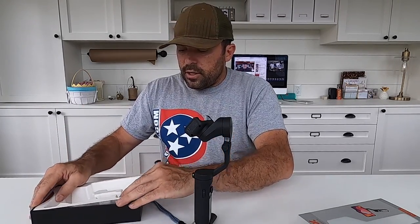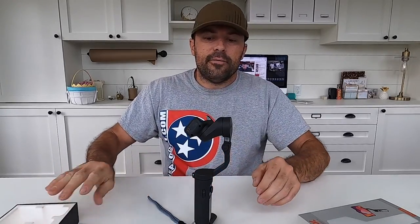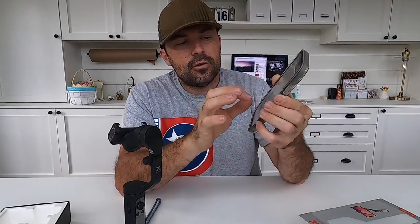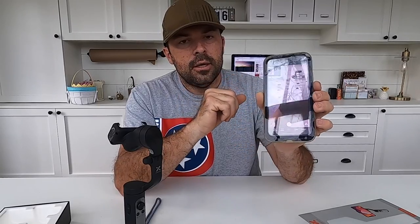You also need to download the app for your phone — it's called Hoem Pro. You open up that app and it gives you a bunch of tutorial videos on how to use different features. Then there's a start recording button and it shows you the screen from your phone. It's got face recognition so it does a follow-me mode and a few other special things — I'm still learning how to use it totally.